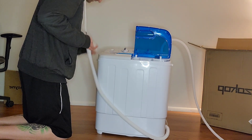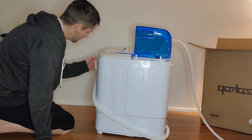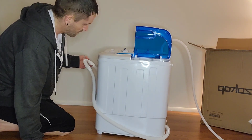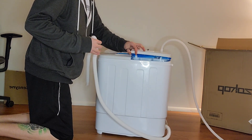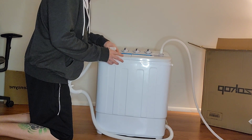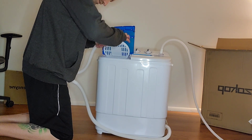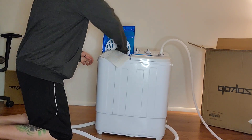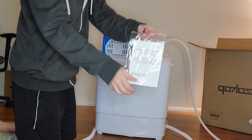What — where did that go? This is probably the weirdest video for y'all. I don't know. There's another water inlet. This is supposed to be the spin cycling side here.